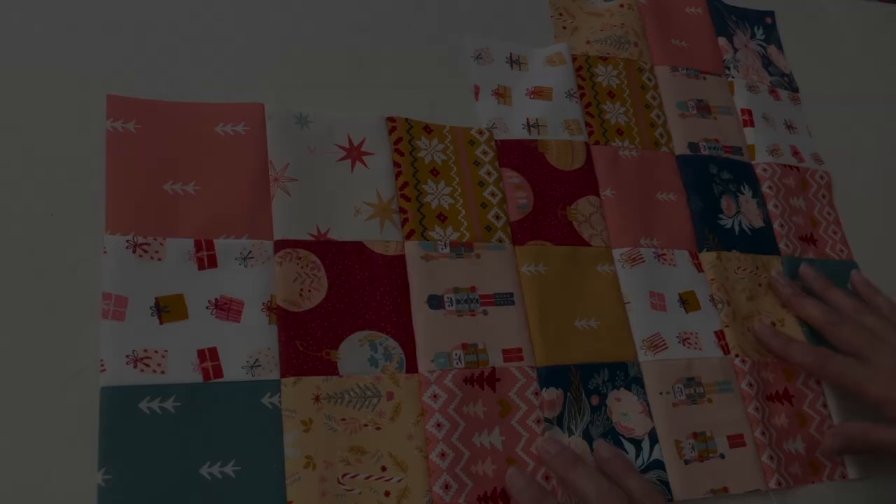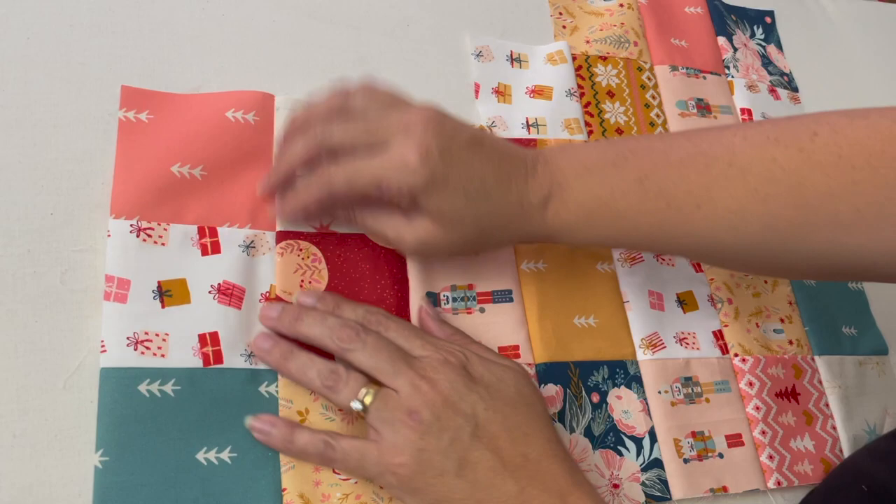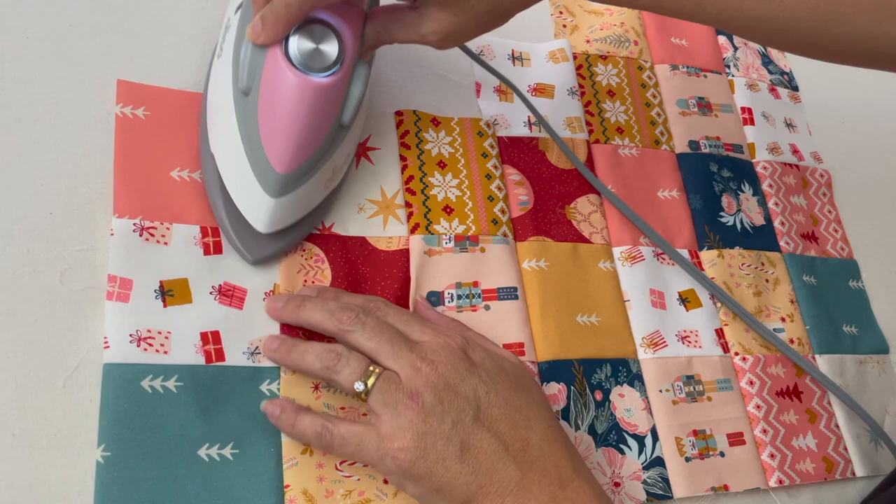Now we're just going to press the seams on our Christmas stocking top — it doesn't matter which way they go, we just want them sitting nicely. Finger pressing and pressing — I'll do that for all my seams, then give the whole top a press and cut off any loose threads.